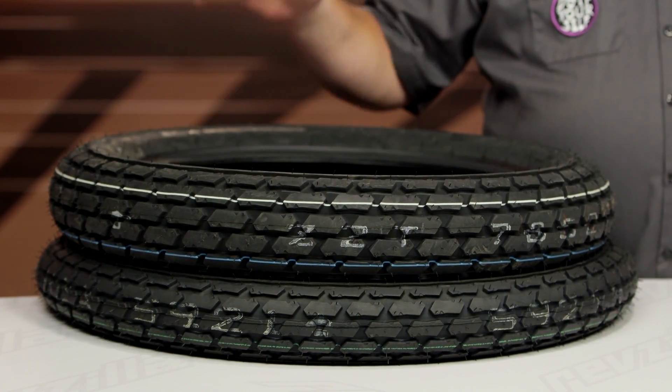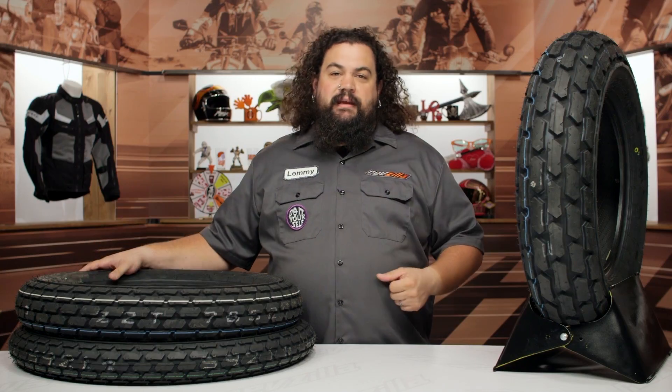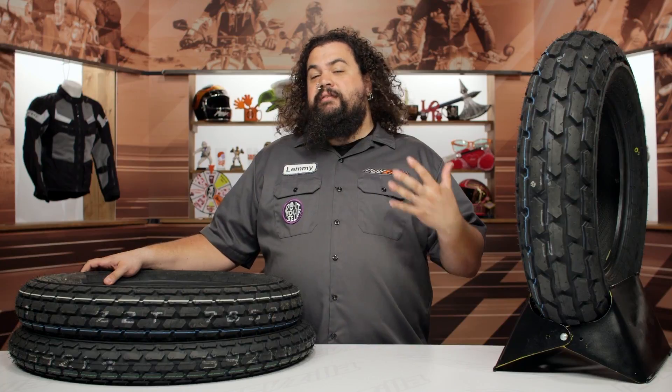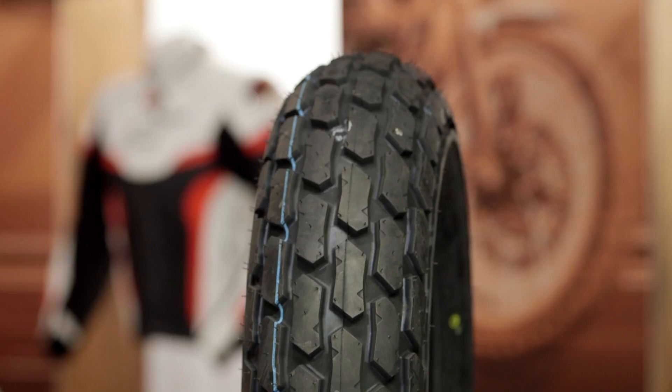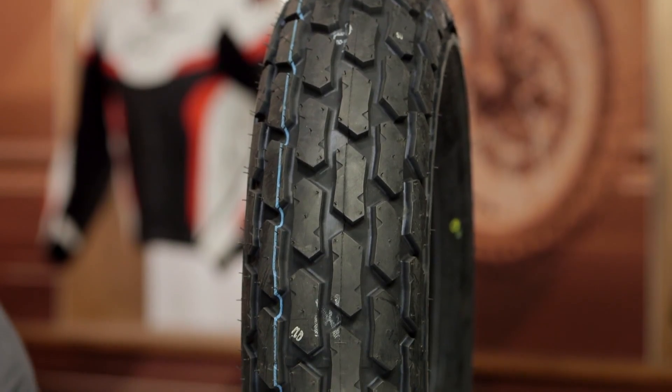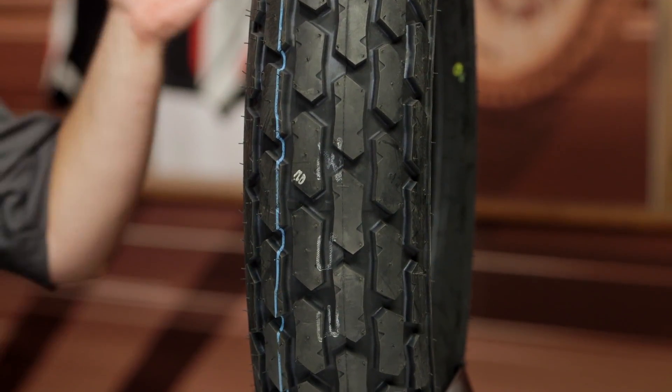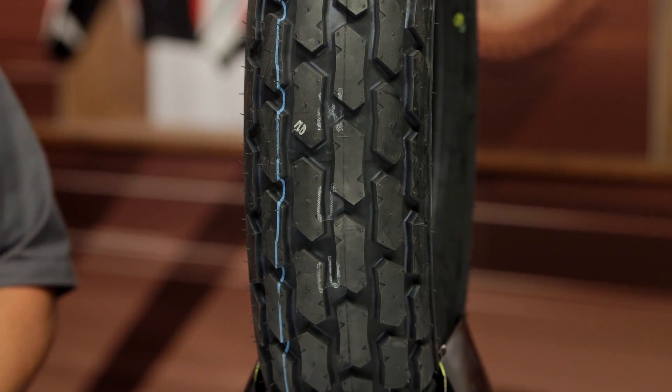This is a tire I've used quite a bit and I'm really excited about it. This tire was unobtainium for a really long time. I ran one in the rear of my flat track bike — it was super cool — but every time I got them, they came wrapped up in paper written in Arabic. It was that hard to find these tires. So I got on our purchasing guys about these things and said you need to find a way to get these tires, and we finally have them in stock. They're a super cool tire.